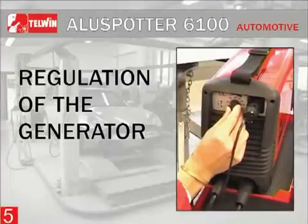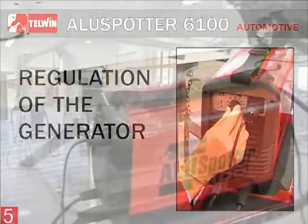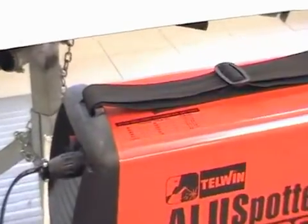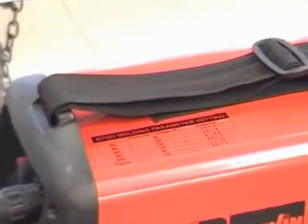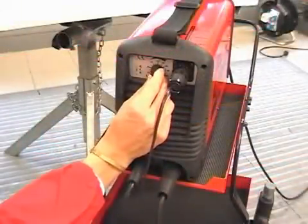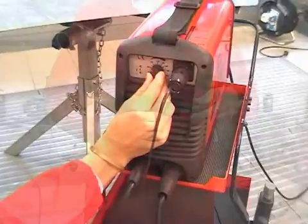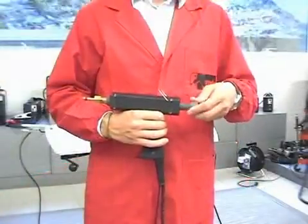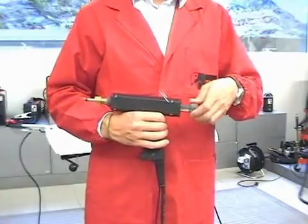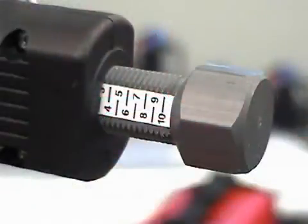Regulation of the generator: The generator is to be regulated according to the table printed on the cover of the machine as well as in the instruction manual. Regulate by adjusting the voltage and pressure knobs on the machine. For studs, regulate to 100V with pressure from 3.5 to 4 bar.